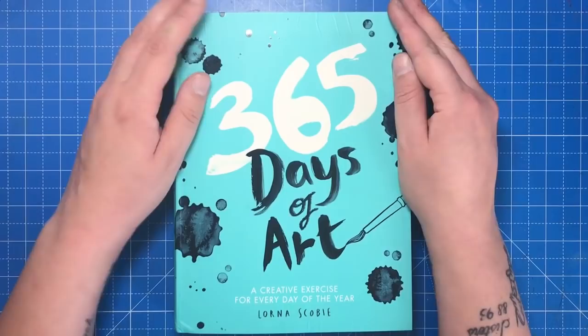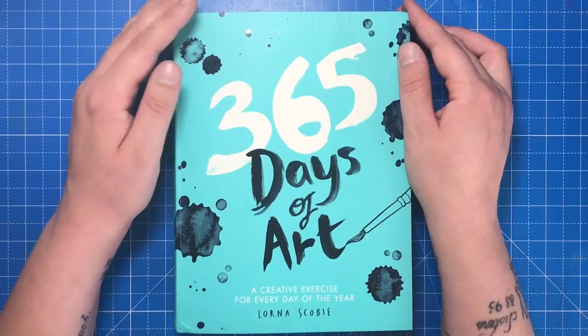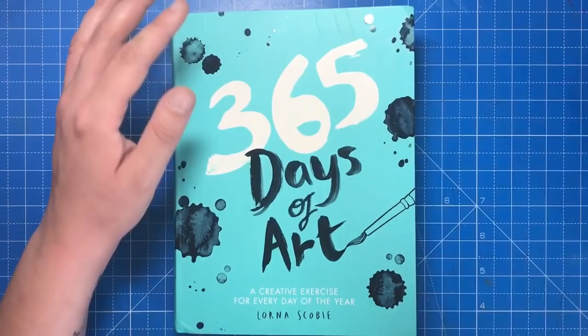This book isn't a colouring book but rather an art journal encouraging you to embark on a small creative project every day for a year. It includes 365 different art prompts, so it's quite similar to other art journals, but it doesn't request you to wreck or rip it like some others do.